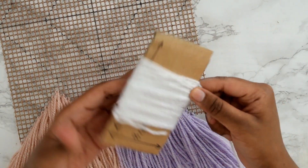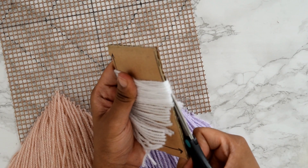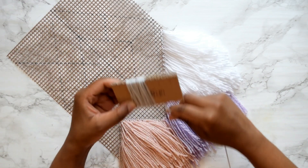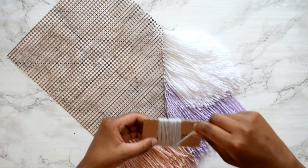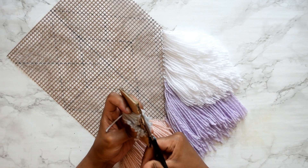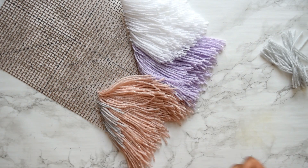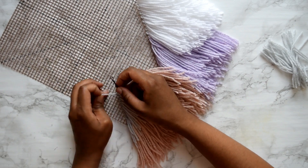Here you can see I'm using the 8 centimeter side of my cardboard cutout, and also the 5 centimeter side. One recommendation: don't go any shorter than 5 centimeters, otherwise it'll be quite tricky to weave the yarn through the mesh strip. If you want it to appear shorter once woven in, you can cut it afterwards with scissors.